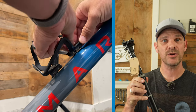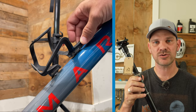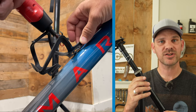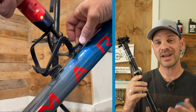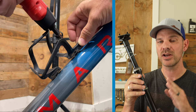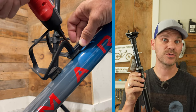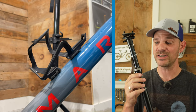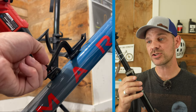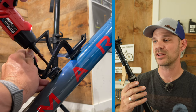The next big upgrade is this PNW Coast dropper post. This is a very unique dropper post — I picked it up under the PNW Cycle program, which is their refurbished section on their website, and I got it for right around $120. This 27.2 seat post normally runs about $180, but through their Cycle program you can get a really good deal, and this thing looks basically brand new.